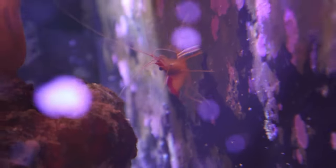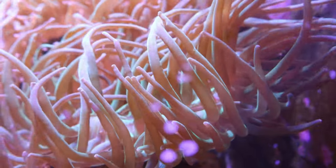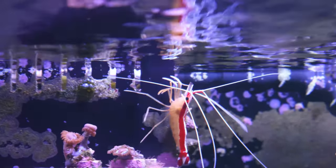The skunk cleaner shrimp likes to hang out in its own area. Mine likes to hang out behind the anemones, I'm guessing for protection, because I do have a smaller two-spot hawk fish in the reef tank — but I haven't seen any issues and the skunk cleaner is doing really really well.